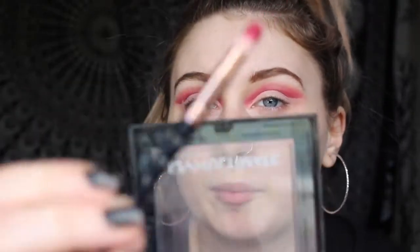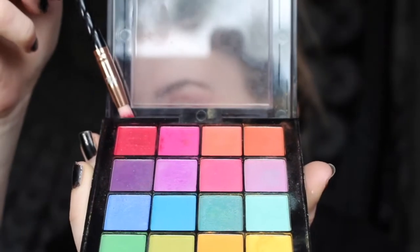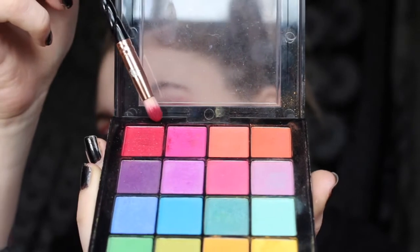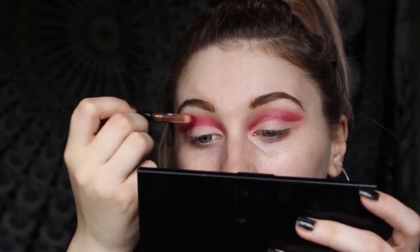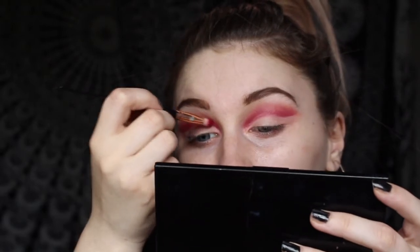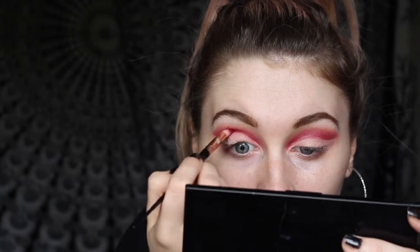I'm going back in with the brush, and then going in with shades — I think it's one and two, so the red and the pink. As you can tell this is my first video so I'm not really used to the camera angles, but hopefully I'll get used to that. I'm going back in to deepen that crease and really make it pop — trying to tell if they're even or not.